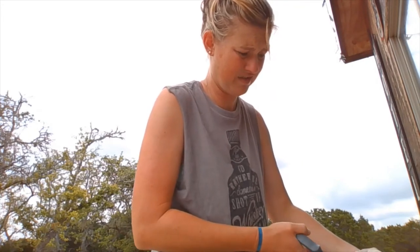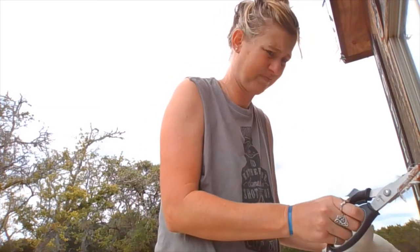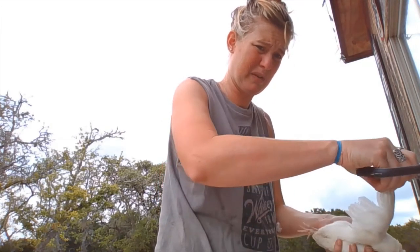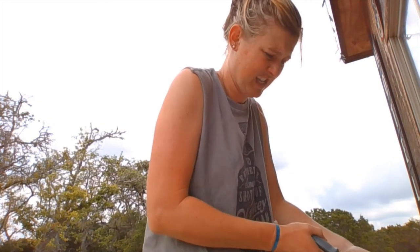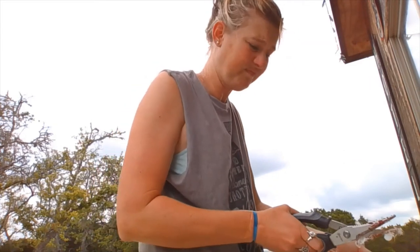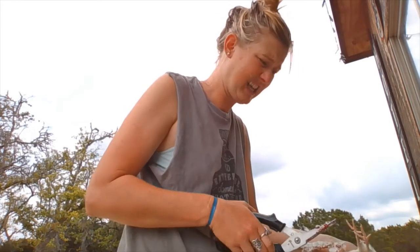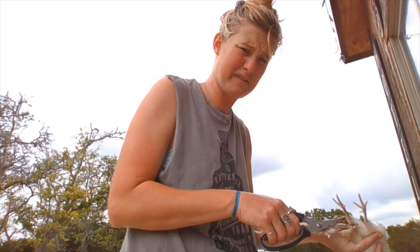Then, after you've gone through that pleasantness, step two is to cut off the wings. I pull them up and cut right against the body — pretty much is where I'm going. Hopefully that's right. And then step three is the legs. You want to cut kind of where the knees are, which is right where the scales meet the feathers.